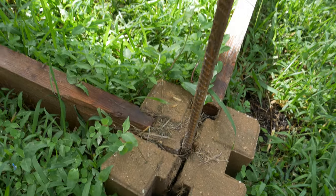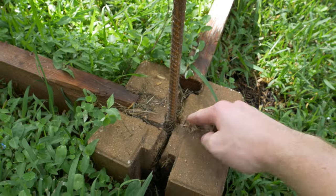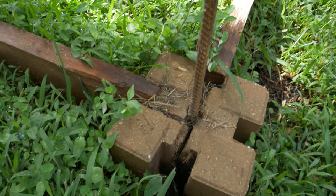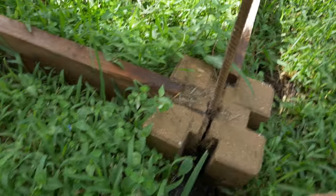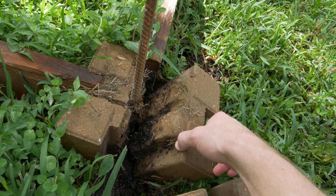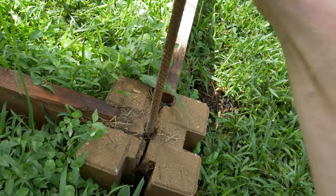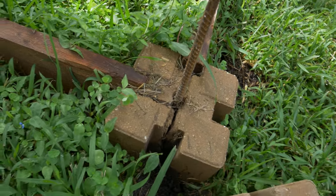This one's broken two ways, and that was not uncommon. Sometimes they broke at two corners, sometimes one corner came off, and almost as frequently they broke straight across — just half and half. And this rebar stake that's holding it in place, which was eventually gonna be driven down level when I was done —